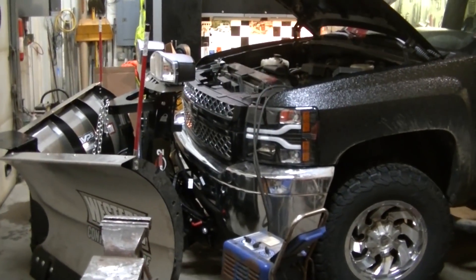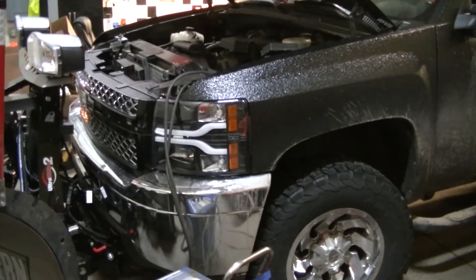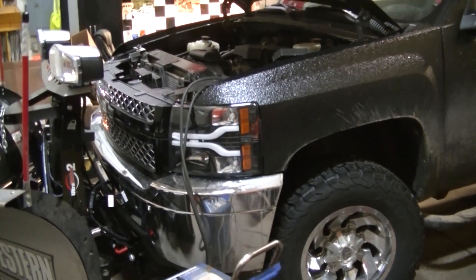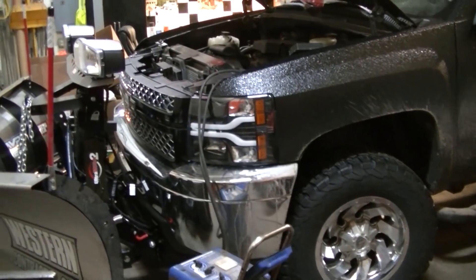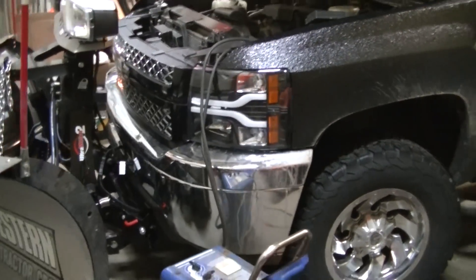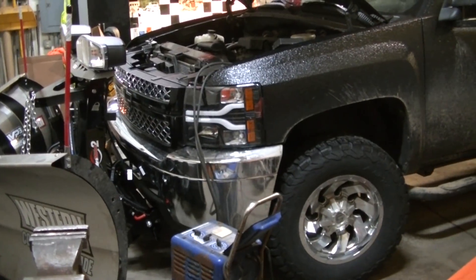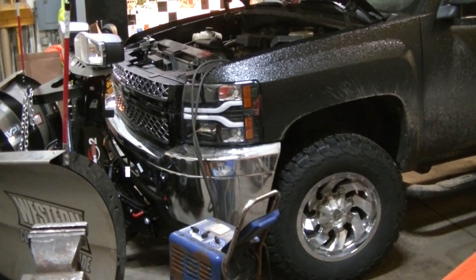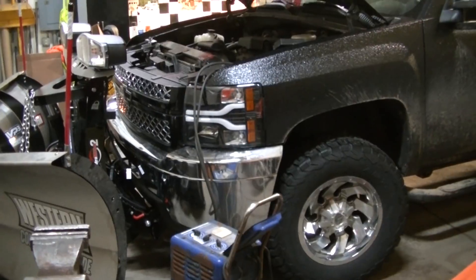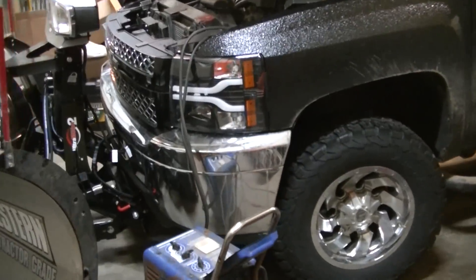We're having a pretty serious issue here with the Frankenstein and my new plow — I am killing the battery on this thing. This is my first plow truck that's only had one battery so I'm not real familiar with this problem. What's happening is I'm running the truck plowing and all of a sudden it's not running very good. I can smell raw fuel coming out of the tailpipe, and if I put it in neutral and rev it up for a while it'll straighten back out. I believe I'm drawing the battery completely dead.